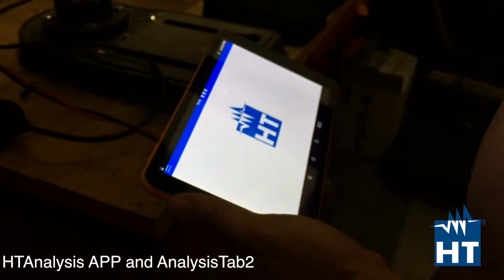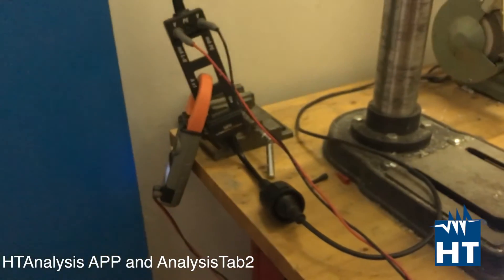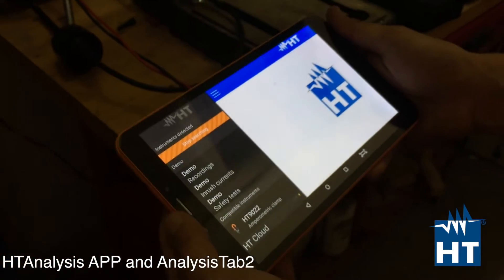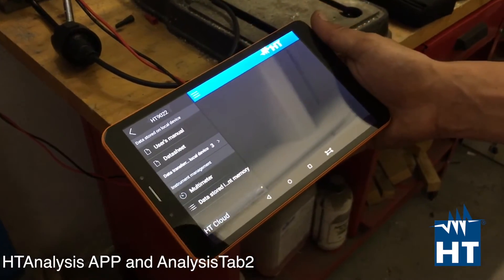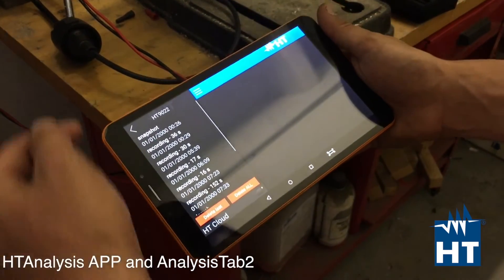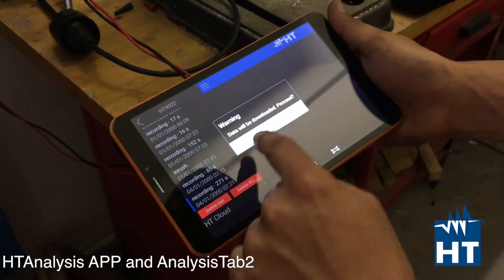This also allows you to work in a very dangerous environment, so you can be far away from the measurement point where the danger is. You are going to search through the instruments, find 1922, click on it, and see data stored in internal memory. Click it and you get several recorded values. We are going to take the last one and download it.